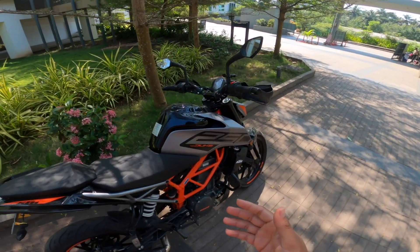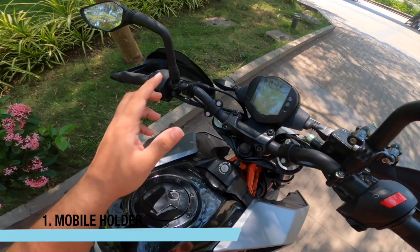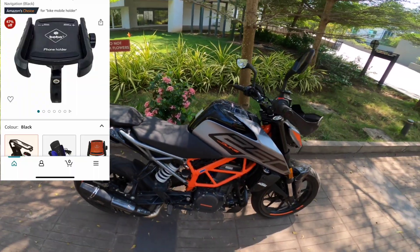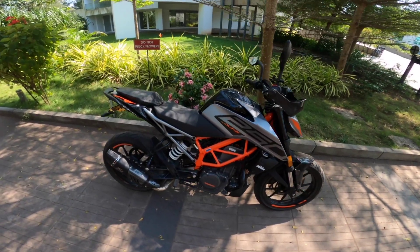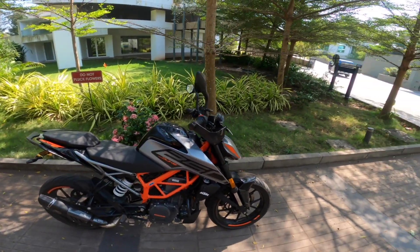Obviously, you will use Google Maps for navigation, so you need a phone holder. That's why we'll be using a mobile mount. The mobile mount allows you to display the screen clearly while riding. You can get a mobile mount online for around 200 to 300 rupees, or from a local market store for around 500 to 1,000 rupees.